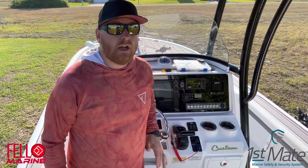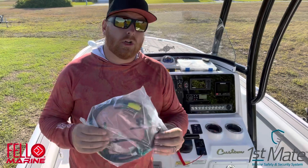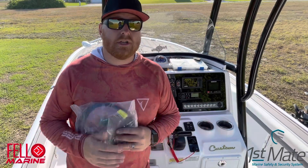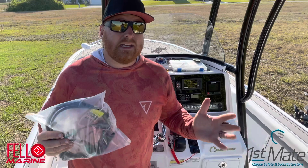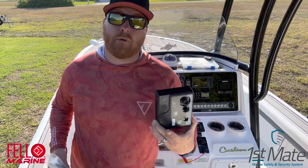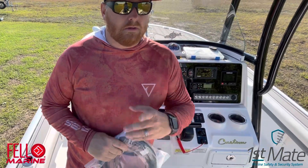The first step is to gain access to your center console or wherever your kill switch wiring is. After you do that, grab the quick harness that First Mate supplies. I have a Yamaha, but they have harnesses for every other manufacturer too. You don't have to cut any wires — you just unplug your factory harness and this goes in between it for a quick and easy installation. Then find an area inside to mount the hub, preferably somewhere close to your kill switch where the cable can reach.